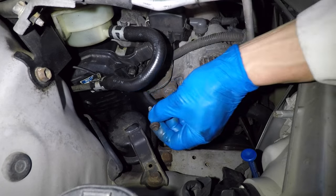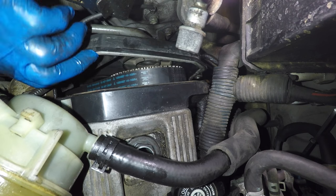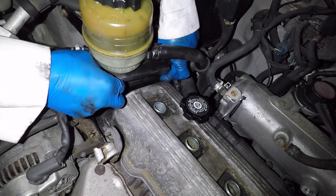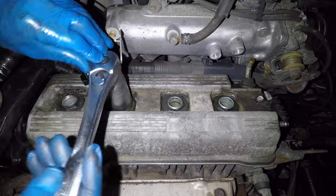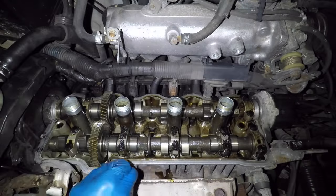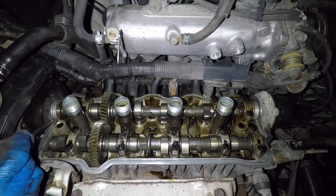Remove the four bolts from the upper timing cover with a shallow 10mm socket. The back two bolts are crammed up against the body, so they're pretty annoying. This is a good time to inspect the timing belt — I just moved the cover over a bit rather than fully removing it. Pull the wiring harness straight up and set it on top of the timing cover; this takes a lot of effort. Remove the four spark plug tube nuts with a 30mm socket, then use the flathead screwdriver to pry out the spark plug tube seals. Use a razor blade to clean up the sealing surface on the engine, getting all the oil and bits of silicone out of the corners by the camshaft.